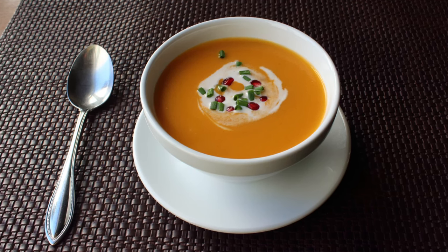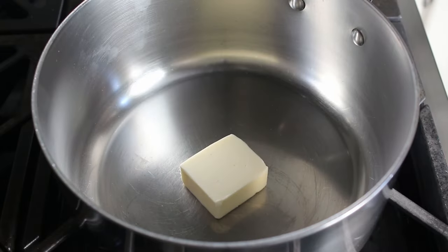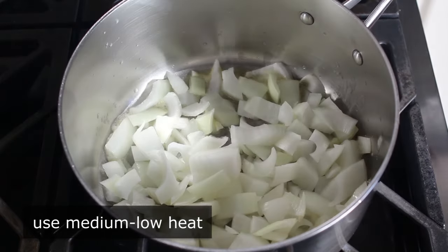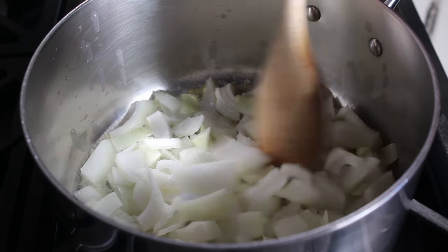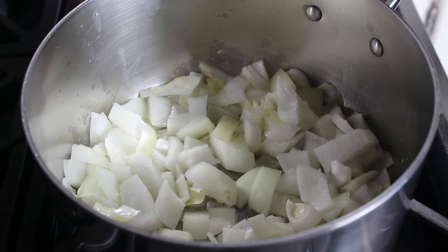We'll begin this like almost all great soups begin: with a nice big chunk of butter that we're going to melt over medium-low heat. Then we'll add one diced onion along with a nice big pinch of salt. We'll let this cook, stirring occasionally, until those onions really soften up and turn translucent, and almost start to melt into the butter.